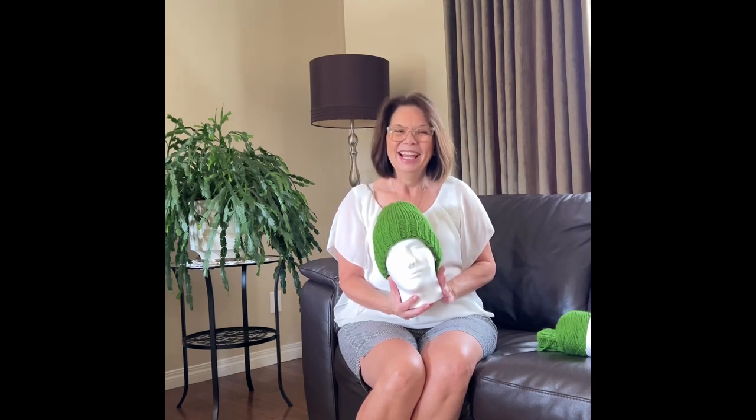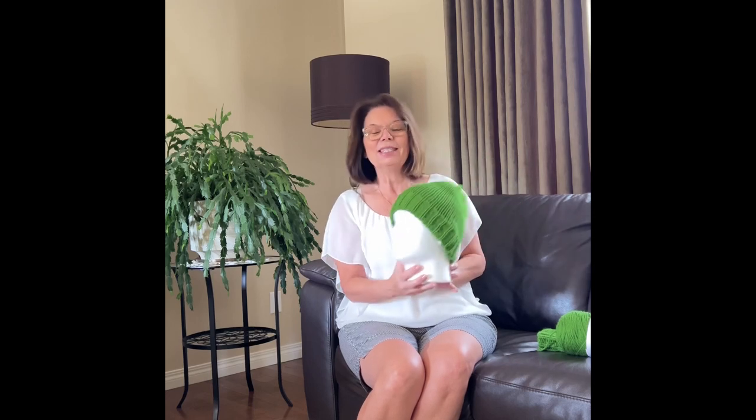Hello my friends, this is Shelly from Koala Nits and Knacks, so glad to join me again in another video. I have made this ribbed brim beanie that fits a man. We often hear in different Facebook groups that the circumference isn't wide enough, it doesn't fit a man's head. I have solved that problem — this beanie will fit any man's head size because it's got a ribbed knit brim.